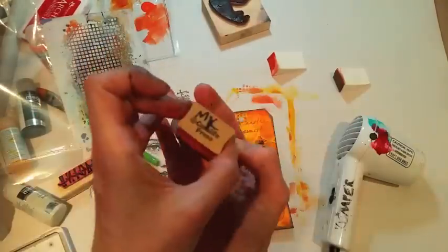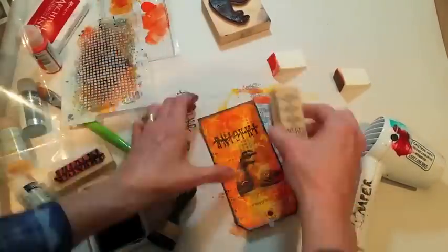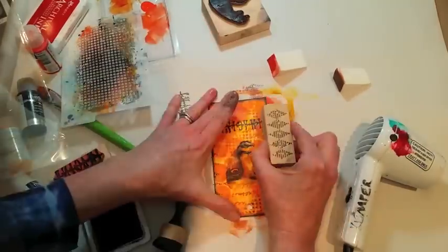At this point, I was wondering if I wanted to add anything else and I decided to just add some triangular text. Those are diamonds and I just used the points.